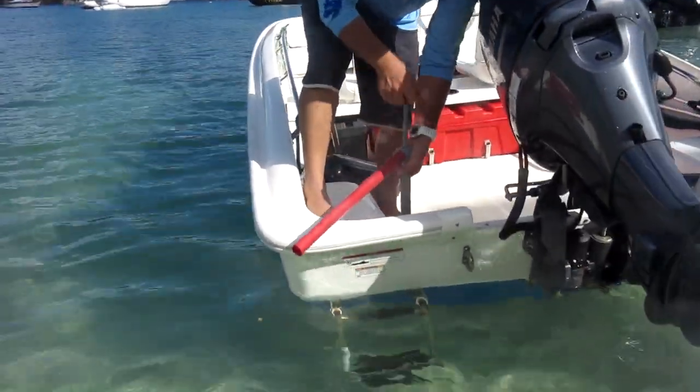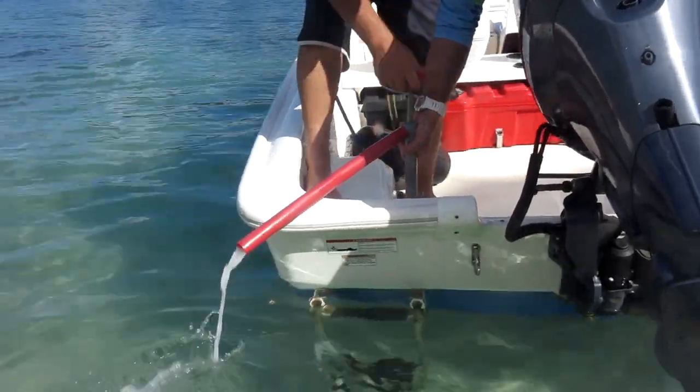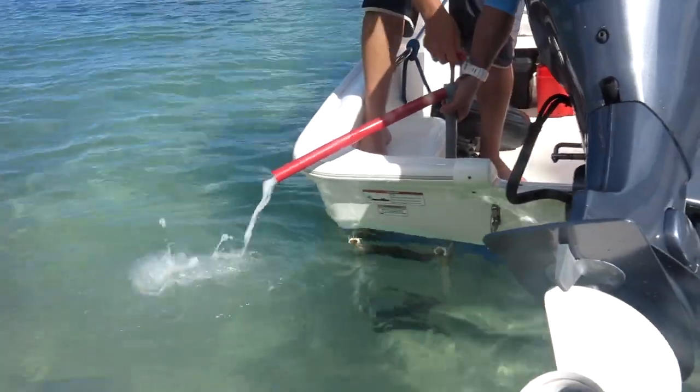You will see some water in the boat — that's completely normal. If you would like to pump any water out when the valve is closed, use this tool.